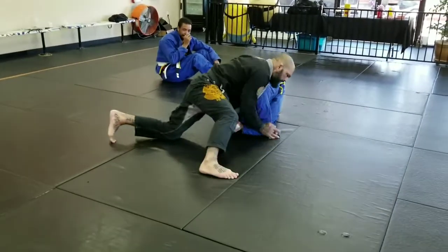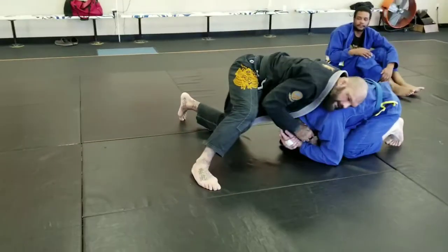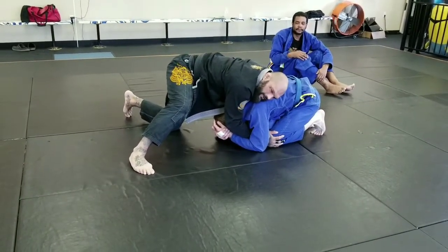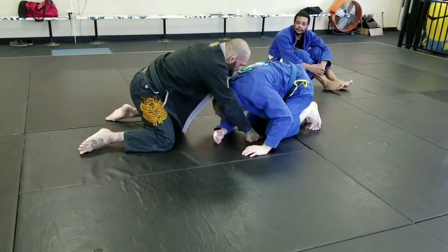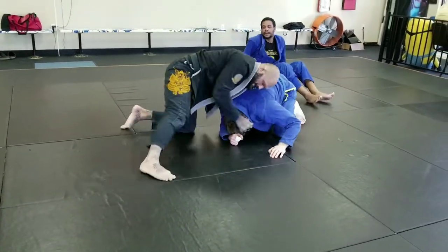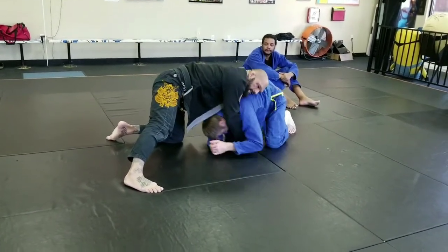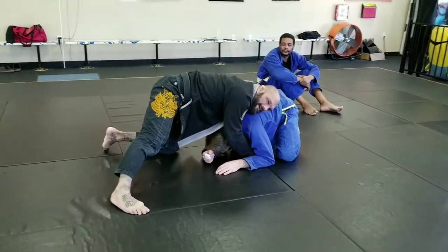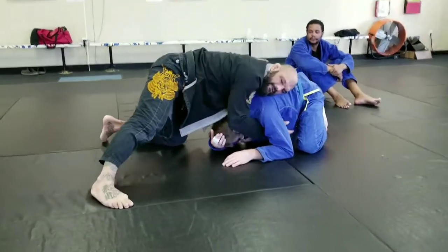He'll be in the turtle and I'll be in this position. I want to have one hand underneath his armpit and one in front of the shoulder. The reason why is because the one on the armpit is going to keep him from moving away from me. If he tries to pull back, I'm holding on to his arm — he can't get away. If he tries to move forward, see how I'm blocking in here. So the one under the arm keeps him from pulling away, and this one stops him from going forward.